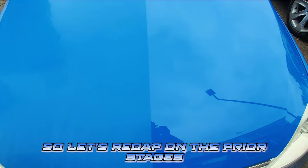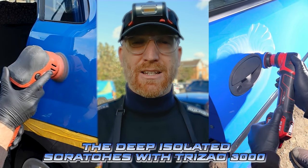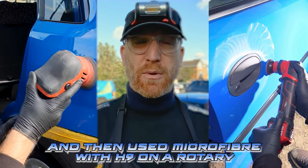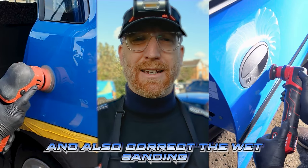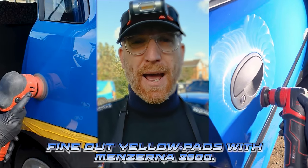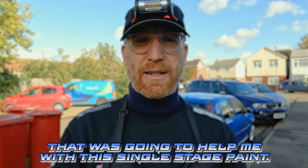So let's recap on the prior stages before refinement of what we did to remove all the damage on the Corsa. I started off with tackling the deep isolated scratches with Trisac 3000. I then used microfiber with H9 on a rotary to cut away anything that was deeper and also correct the wet sanding. I then moved on to the Koch Kemi fine cut yellow pads with Benzerna 2500 — a great lubricated polish that was going to help me with this single stage paint.